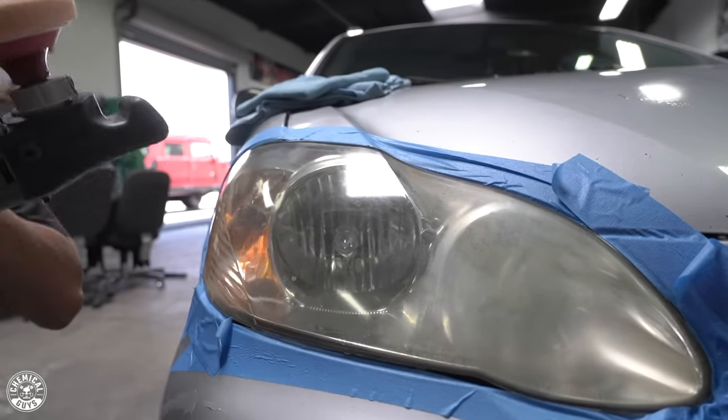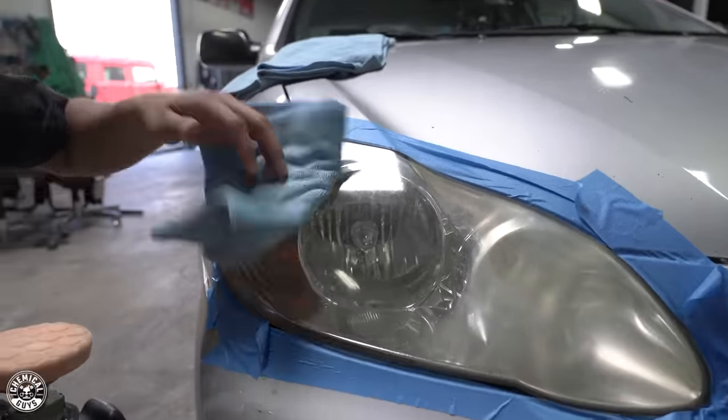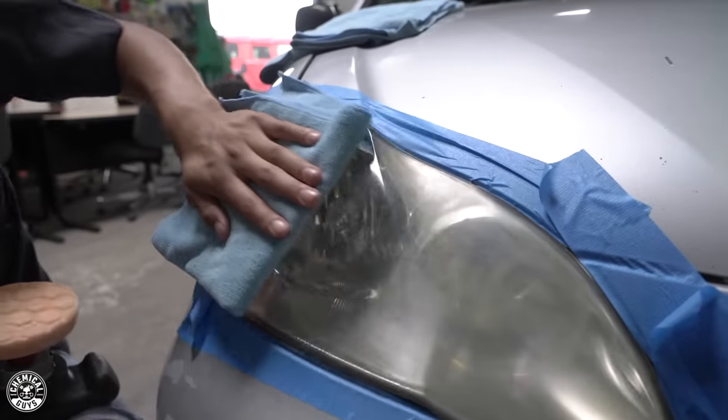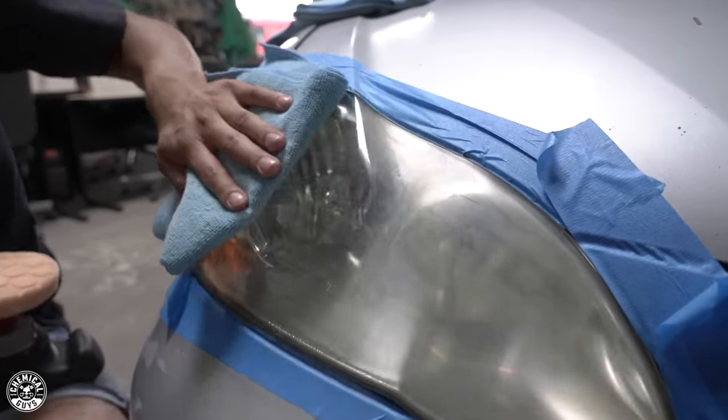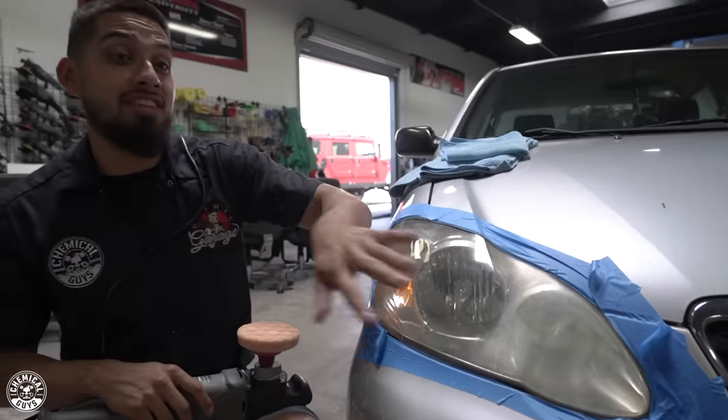Wow, that is a big before and after — it's clear, I can see the light bulb. That's pretty funny, I can see the light bulb. Let me finish up this headlight and I'll get back to you guys once I already have everything done.